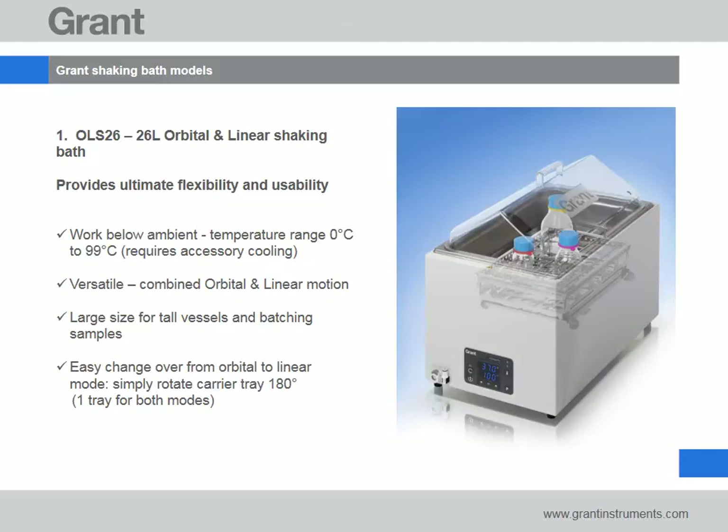Switching between shaking modes is easy. Simply rotate the internal carrier tray by 180 degrees. Other key features include adjustable shaking speed and stroke length, which enables shaking intensity to be optimised. Two bright LED displays showing temperature and shaking speed provide instant reassurance of bath status.